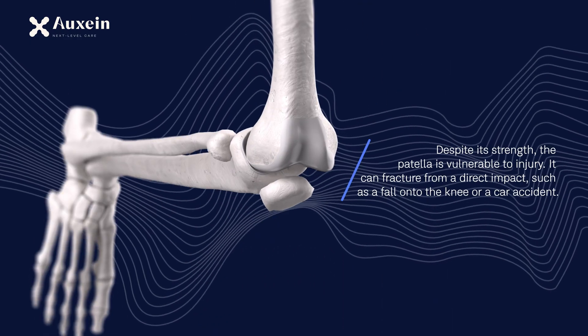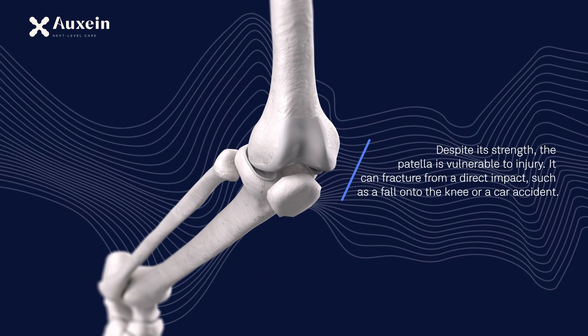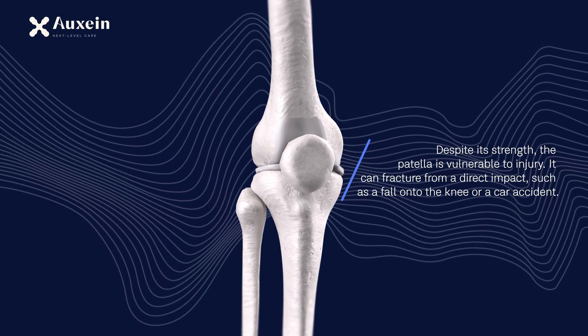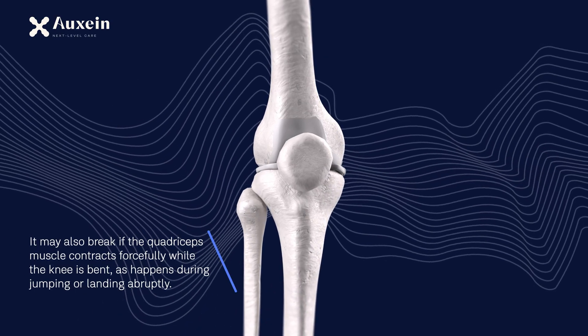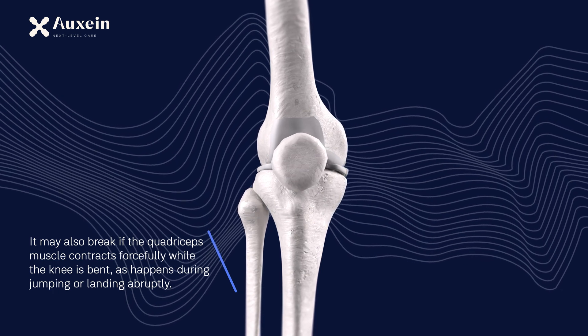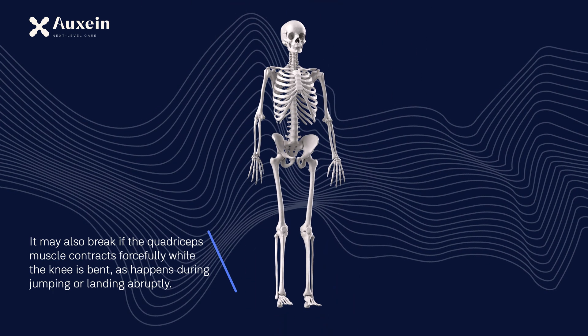Despite its strength, the patella is vulnerable to injury. It can fracture from a direct impact, such as a fall onto the knee or a car accident. It may also break if the quadriceps muscle contracts forcefully while the knee is bent, as happens during jumping or landing abruptly.